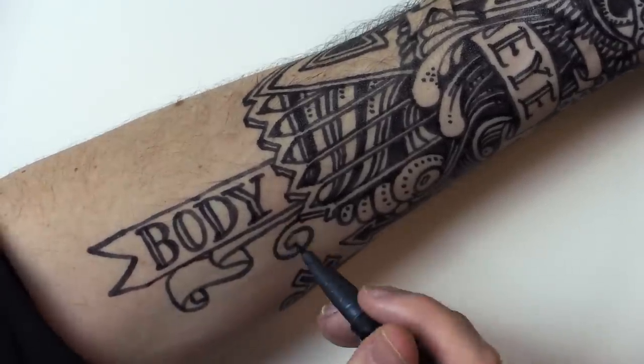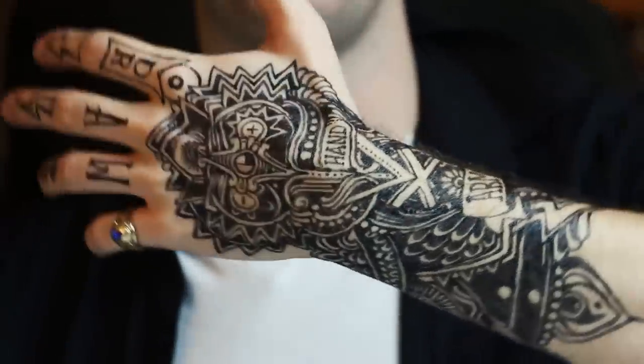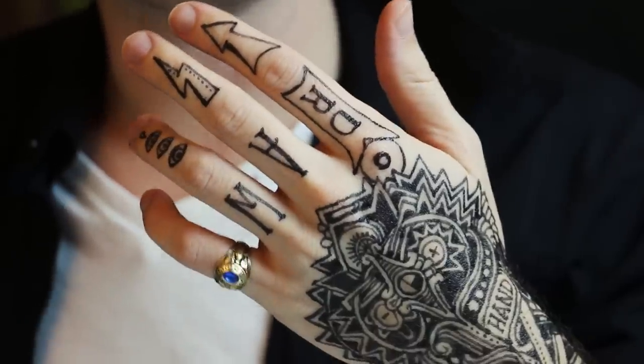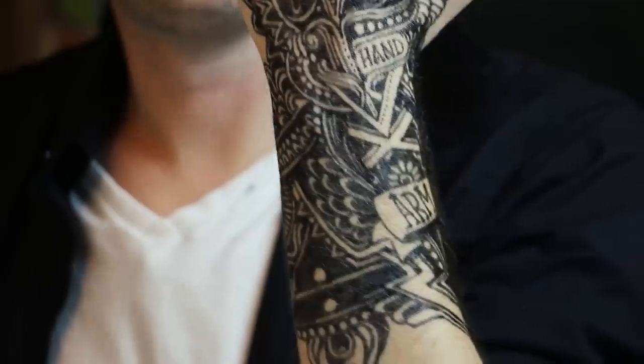Alright, here's the outro — I'm pretty much done. I could have kept going; I didn't get as much of the sleeve done as I first anticipated.